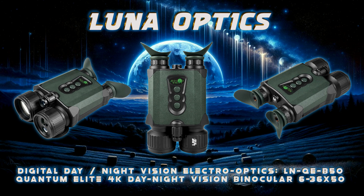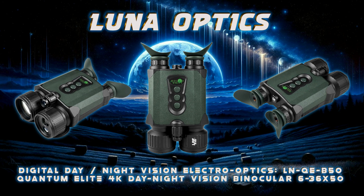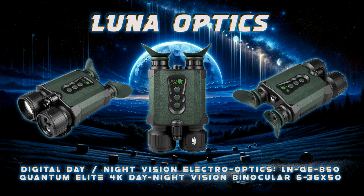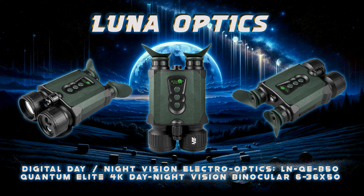A fully integrated laser rangefinder helps you obtain distance information up to 1,500 meters or 635 eyedides — unmatched for any commercial digital night vision — and another industry first.